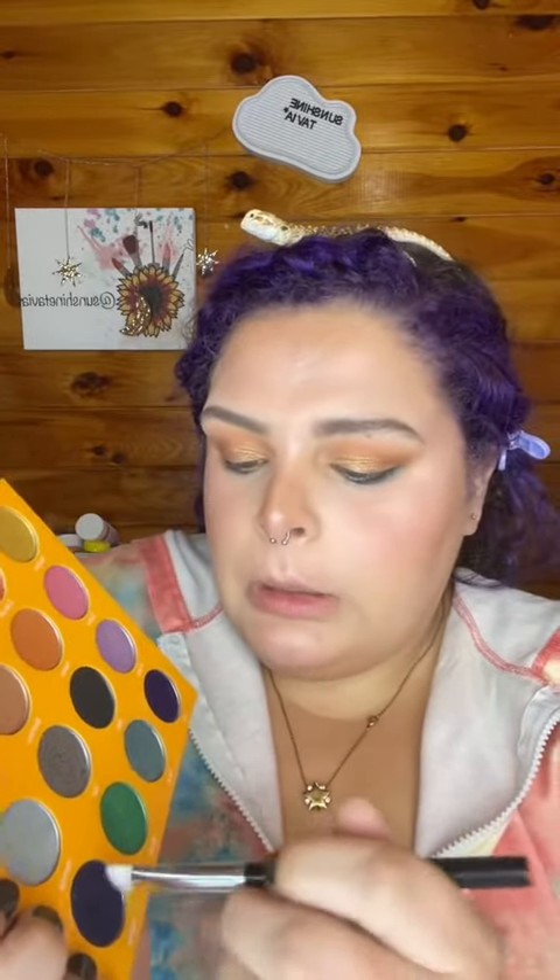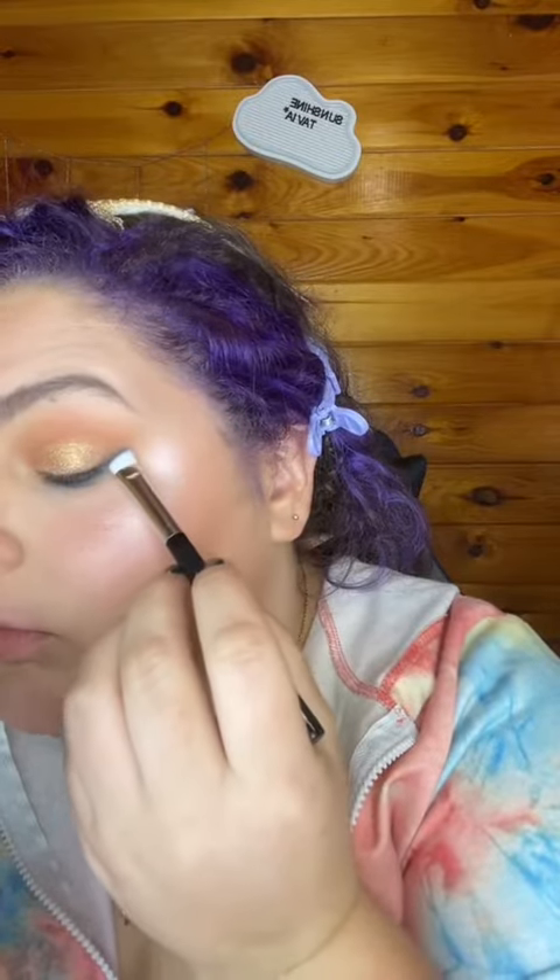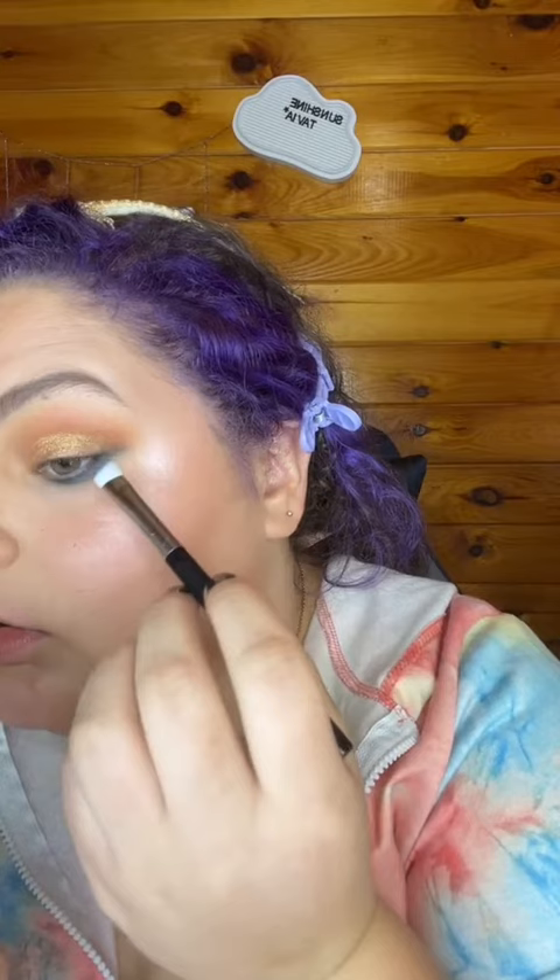I'm going back in that blue shade and I'm going to create a wing, starting from the bottom lash line. So I cleaned up the wings and touched up the rest.